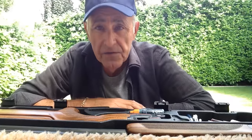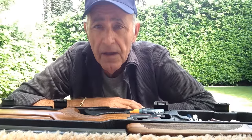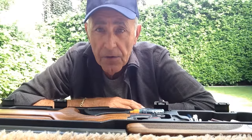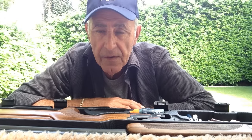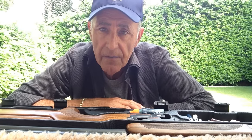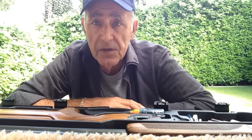Welcome back. You've just come back from shooting and now it's time to clean your gun. I'm just going to go through very briefly how I clean my gun and how I keep it in tip-top condition.